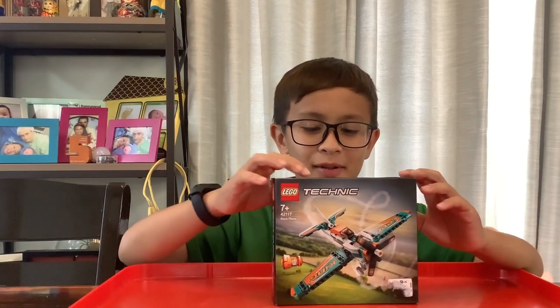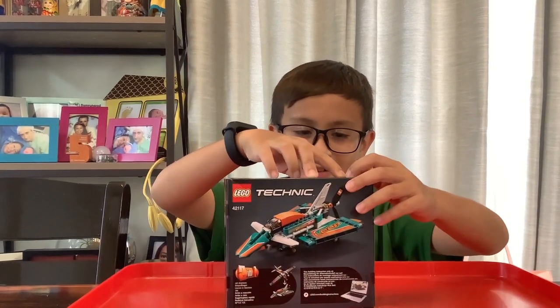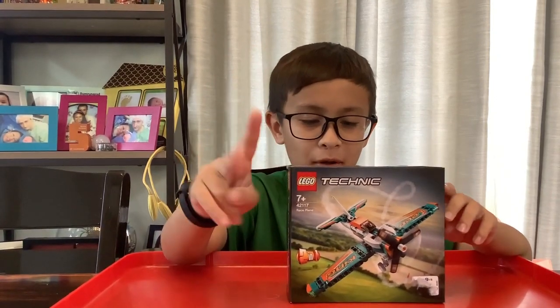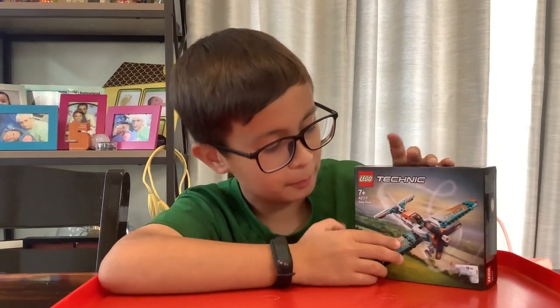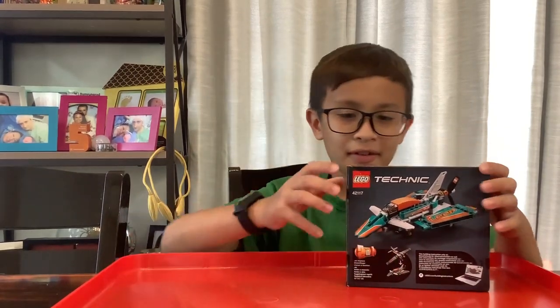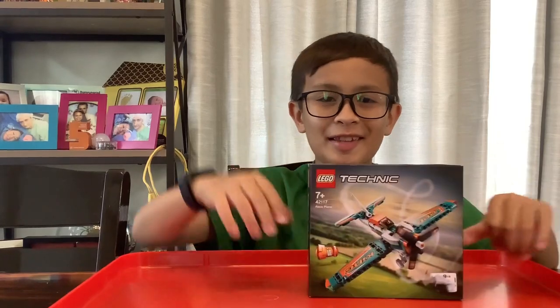Hi guys, today we're going to build a LEGO Technic raceplane. It is a 2-in-1, so it can be a regular raceplane or an aircraft. Okay, let's start!